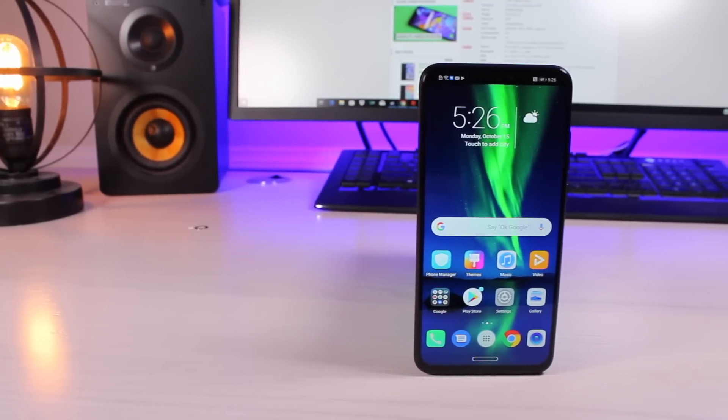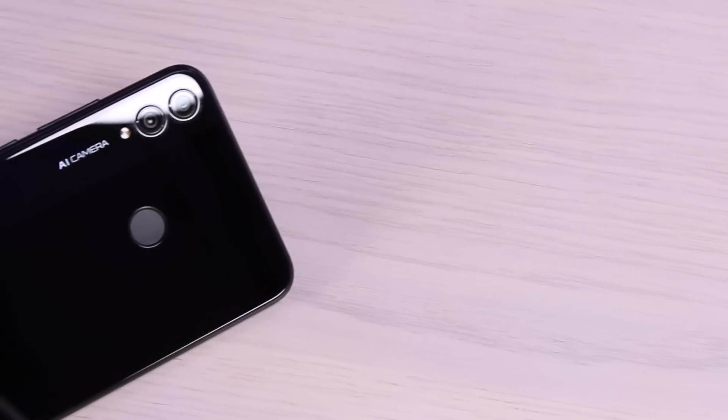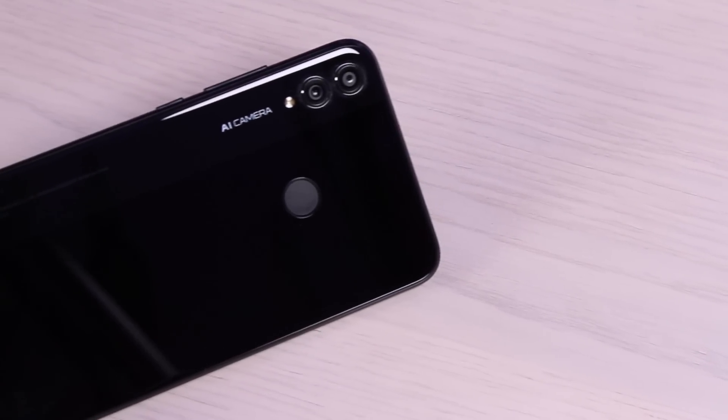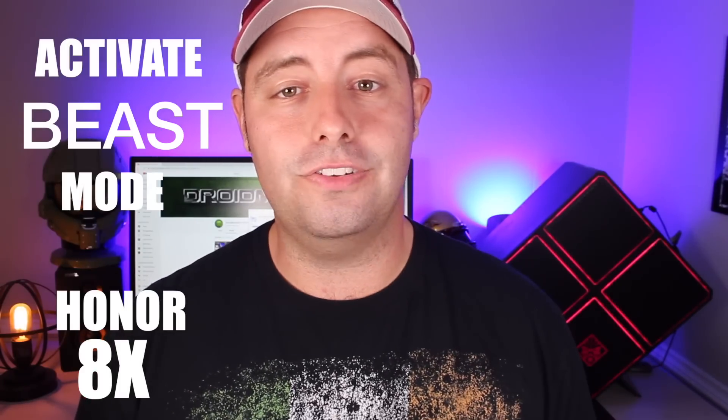What's up guys, Shane Starnes here with Droid Motor X. With the Kirin 710 processor and up to 6GB of RAM, the Honor 8X is definitely no slouch when it comes to performance. However, there are a few settings that we can change to make the phone even faster. This is how to activate beast mode on the Honor 8X. Let's go ahead and get started.